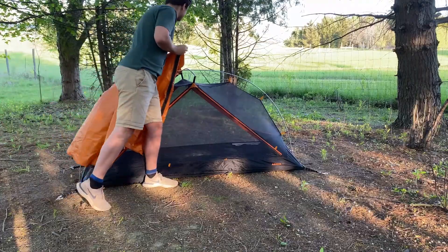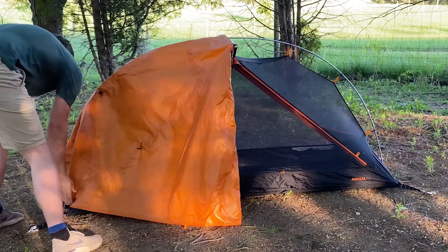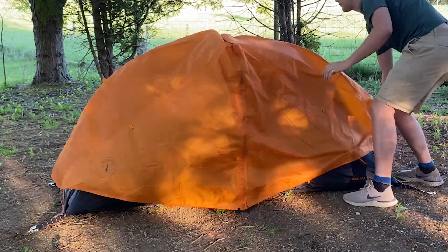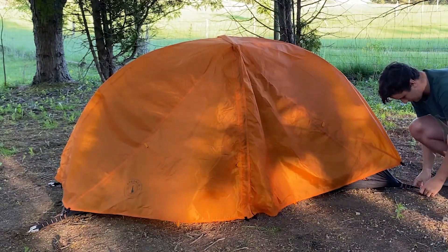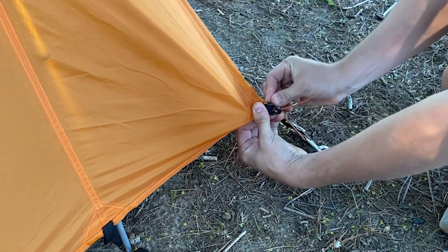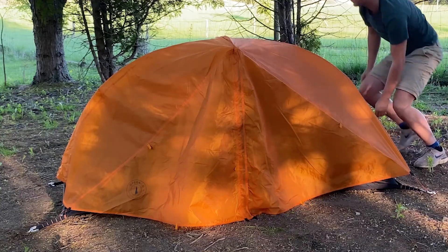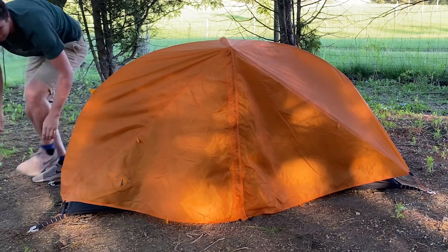From here you can get out the fly and start attaching the over clips to the cross pole. Pull the fly over and start connecting the corners of the fly to the tent. To attach the fly corners, put the mini carabiner through the farthest buckle, then hook it into the ring behind the cord lock and pull tight. Repeat this on all four corners of the tent.